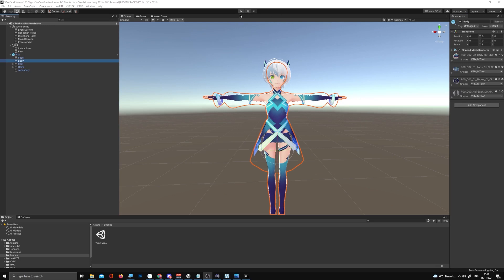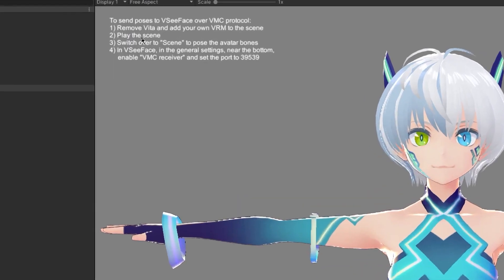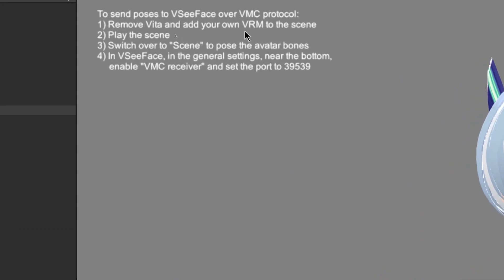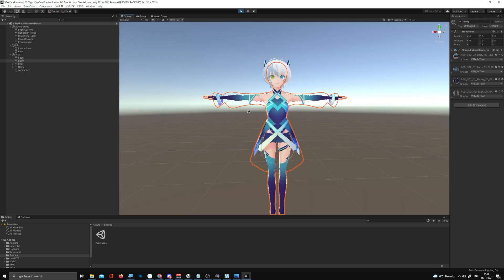If done correctly, hit the Play button. You'll see a bunch of instructions and Vita will be posed for you. The instructions say: to send poses to VCFace, move Vita or add your own VRM to the scene, play the scene, then switch over to Scene and pose the avatar bones. I don't have a VRM export — I have a VCFace export — but that's okay because my 3D mama used the sample scene as a base for my model.